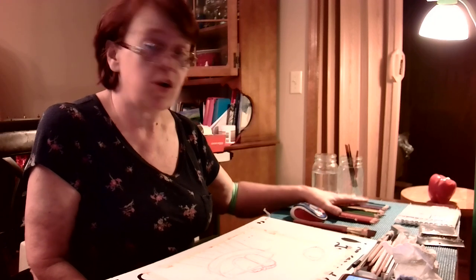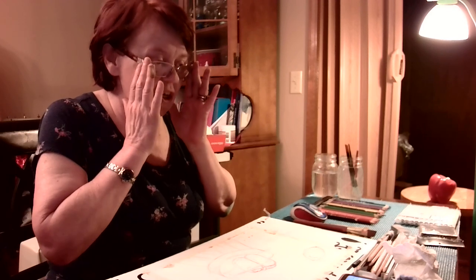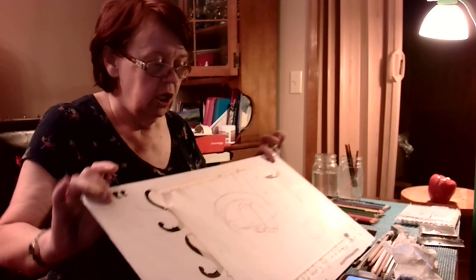I'm using watercolor pencils today. Watercolor is a special medium because the paper has to be thick — 140 pound paper is best. It comes in tablets or sheets and will say 'watercolor paper' on it. You need thick paper because it will absorb the water, and when it dries it'll curl unless you tape it down to a stiff surface.